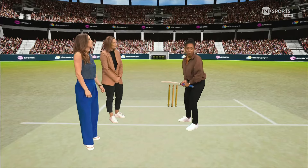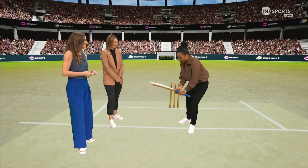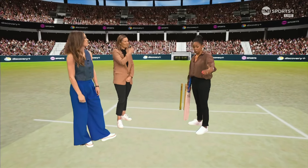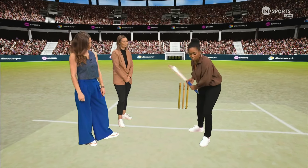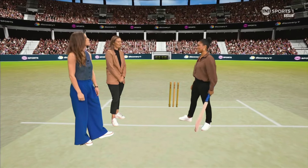So a few quick things on how to nullify that. You taught me this — I remember watching you play Jhulan Goswami, India's best, swinging it around. I was getting in a world of trouble falling over. And you said to me, come out of your crease. What it does is get you closer to the ball — it cuts down on the swing, and that allowed me to get on top of it before it moved too much.